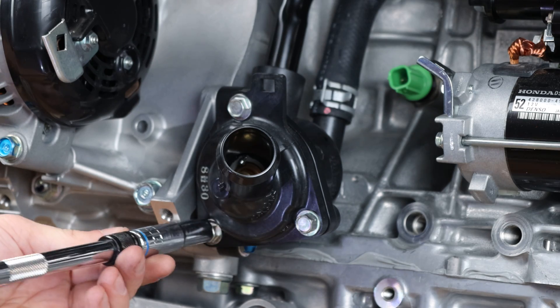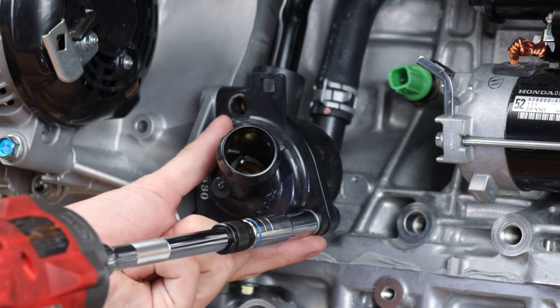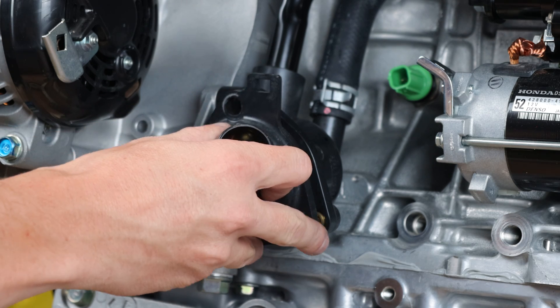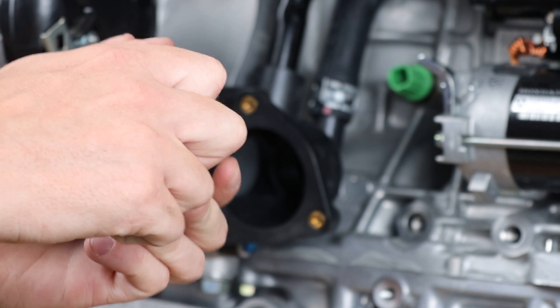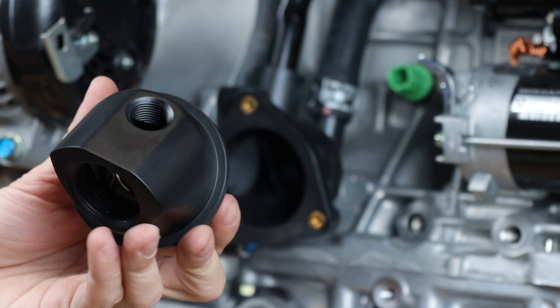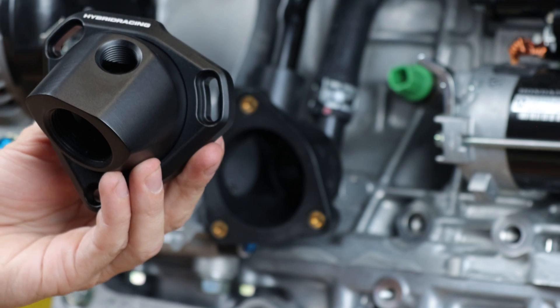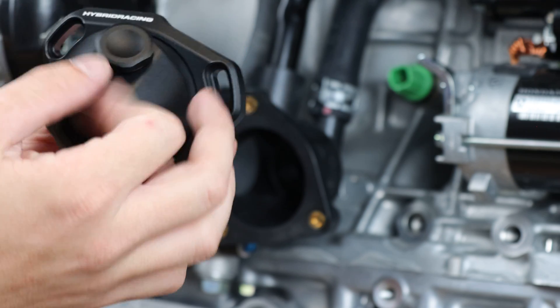Begin the installation by removing the OEM thermostat neck. There are three millimeter bolts that hold this piece in place. Next, take the Hybrid Racing thermostat and remove the threaded plug. You'll have to remove that before you can slide on the mounting bracket. Once the mounting bracket is in place, you can thread it back in and then prepare the screw-in radiator hose neck.